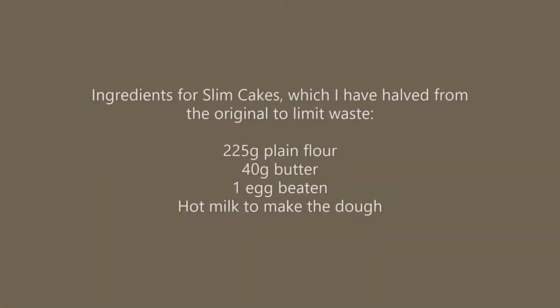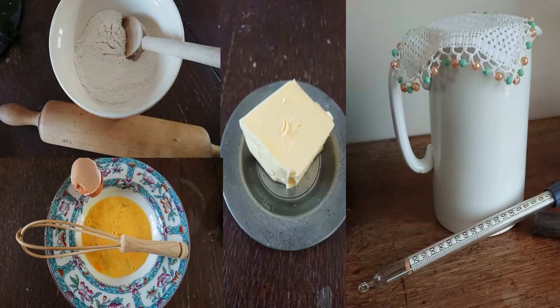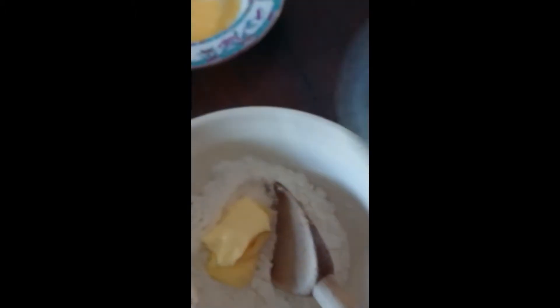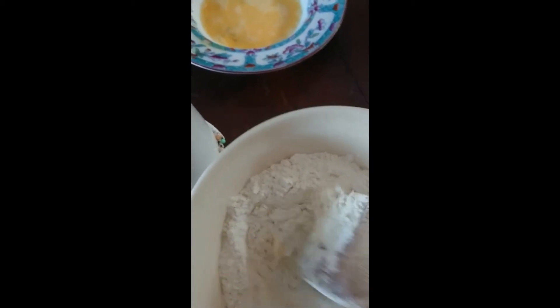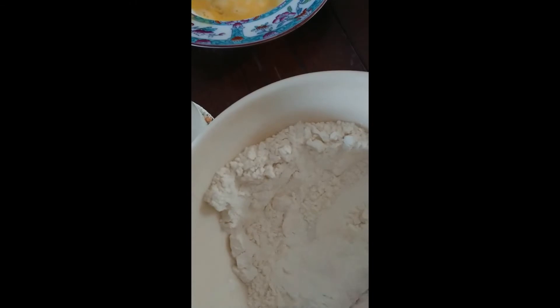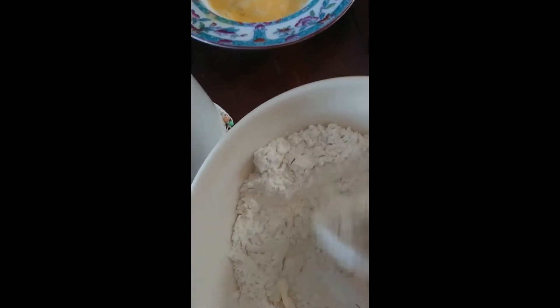Let's take a look at the ingredients. This recipe for slim cakes is really simple. We've got our flour in the bowl, and we're going to add the butter, which has been softened a bit. It's important to get it quite soft because we're not aiming for a breadcrumb effect. And I expect the hot milk will help too when we add that.